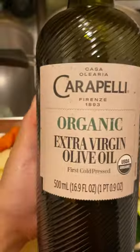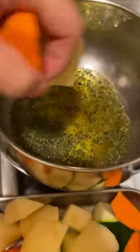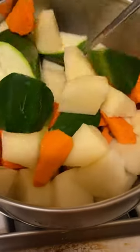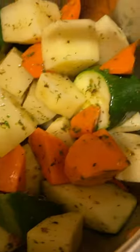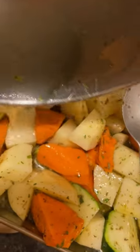Then I add virgin olive oil — organic — Himalayan salt, and mix everything together. Then red wine vinegar. Transfer them into the oven for at least 30 minutes, and I also added some water.